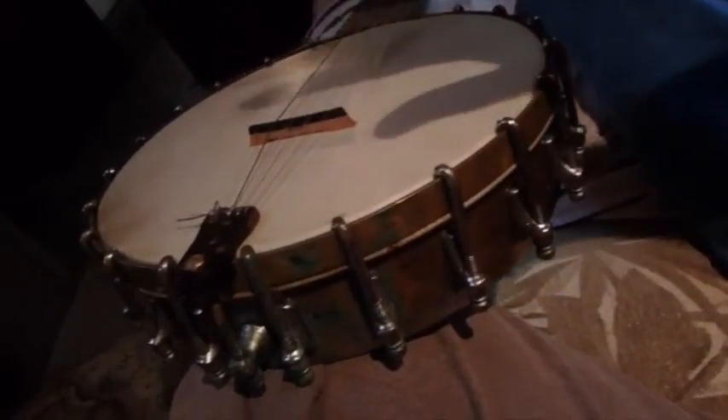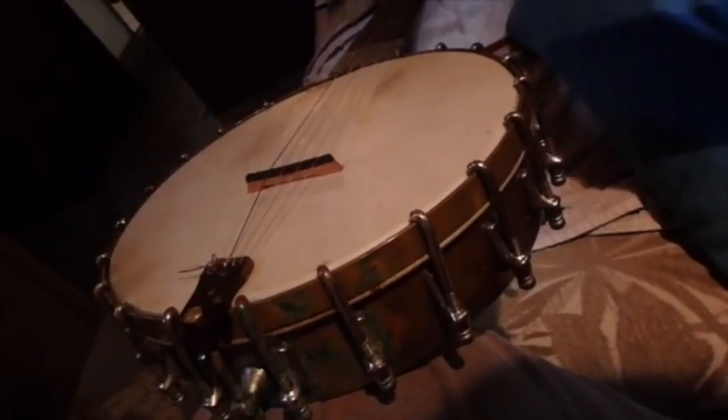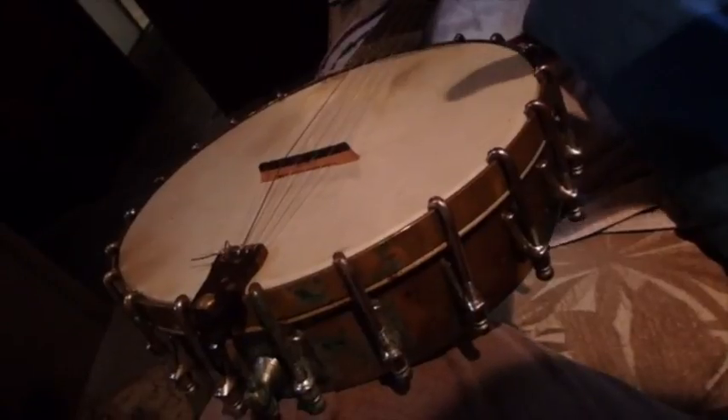The problem with a banjo is you don't really want to get this head wet. This is an animal skin. If you wet it, it's going to expand and then it's going to shrink. It increases the likelihood of it breaking. Animal skin gives good tone quality, but it's kind of tricky — you can put a new skin on a banjo and you won't always get the right sound quality out of it.